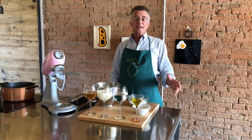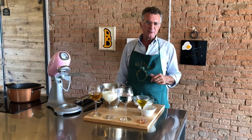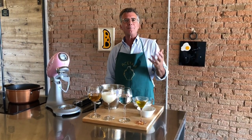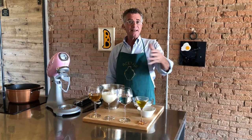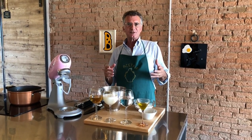Good morning everybody! Today we're gonna make gnocco fritto. We try to make it but it's very easy, you will see. You can make it everywhere. Gnocco fritto is something typical from the area of Modena. Very simple ingredients, very easy to make. Just follow me.